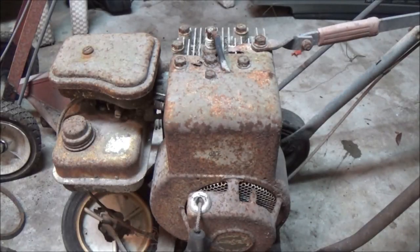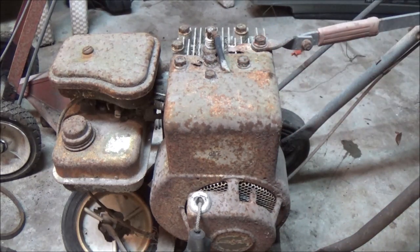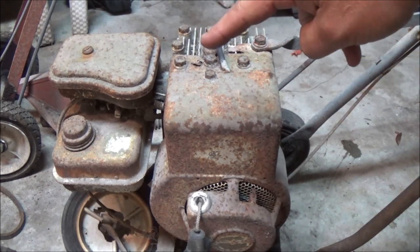Hey everyone, Shadebear1000 here. What do you do when you can't sleep? Well, when I can't sleep, I come out and work on one of these. Stay tuned, let's start with number two.